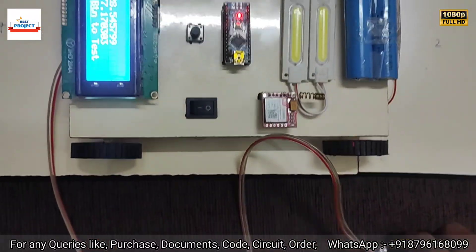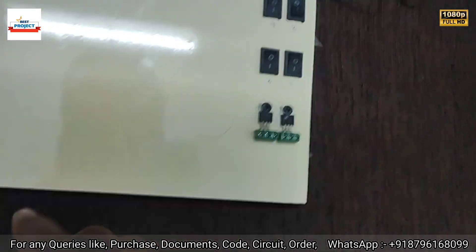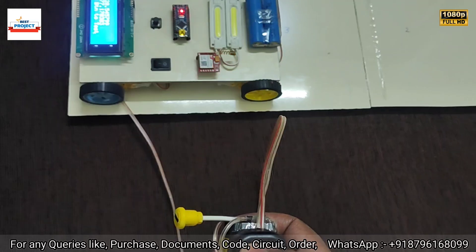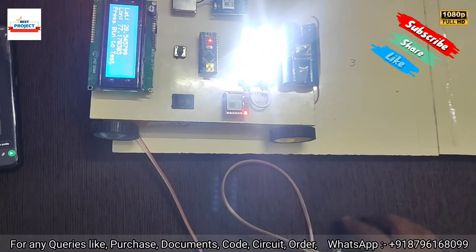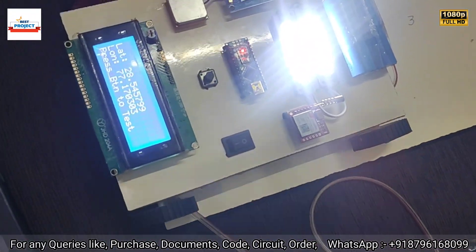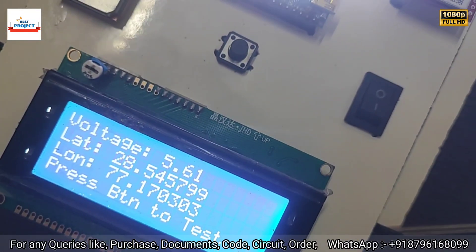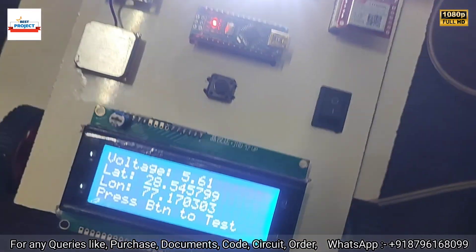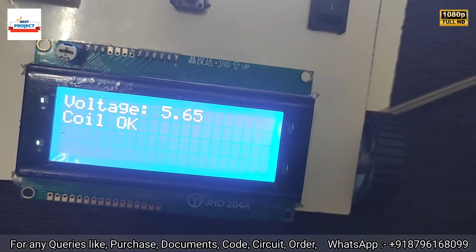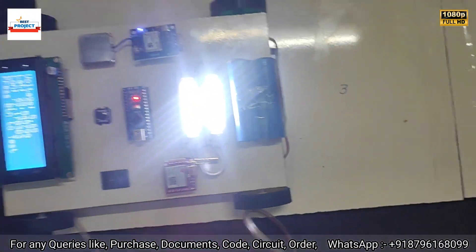Let's move the car to spot four — spot four is on. After pressing the test switch, it is showing 'Coil is OK, Voltage is 5.61V'. Our system did not send any SMS. Let's press the test button again — voltage is 5.65V and coil is OK.